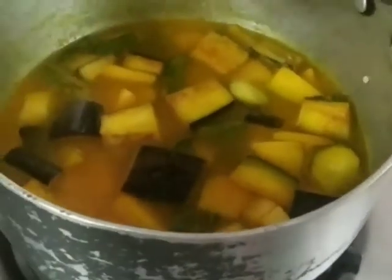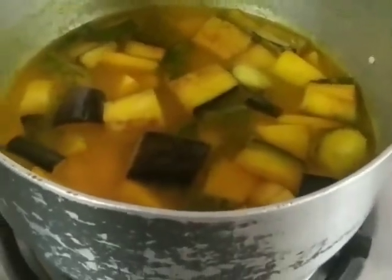The vegetables take different times to cook — the aloo will take a little longer, while the eggplant or brinjal will cook relatively faster. So we'll just have to keep a check on that.